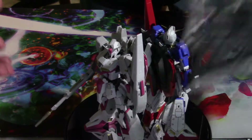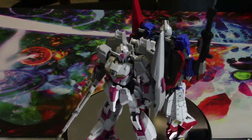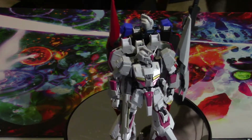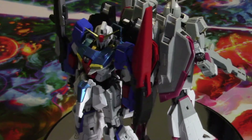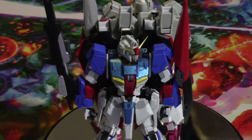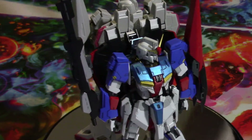All this plastic is leftover from the Zeta build — there is still even more in the box. There was a lot of extra plastic in this kit, actually enough to pretty much build two Zetas.